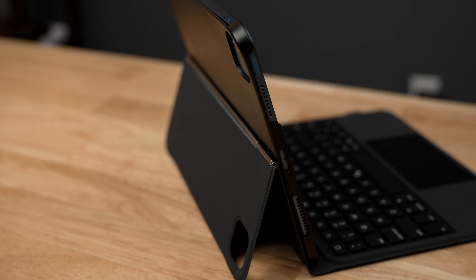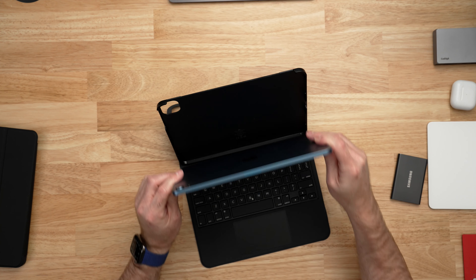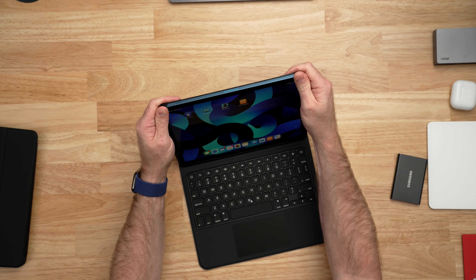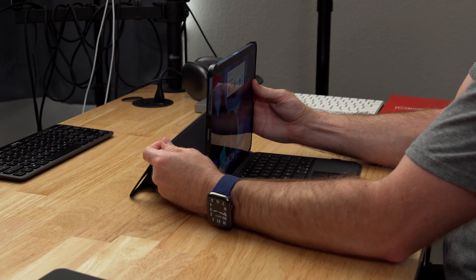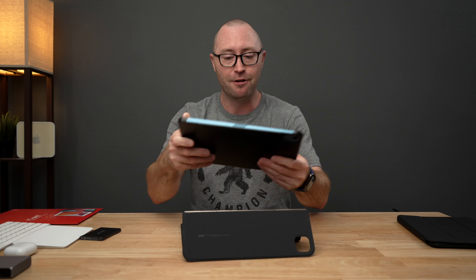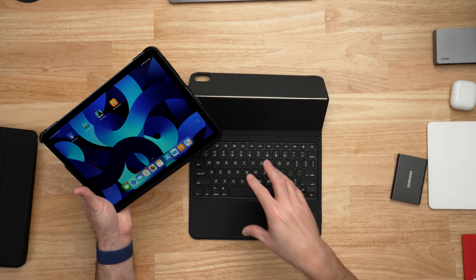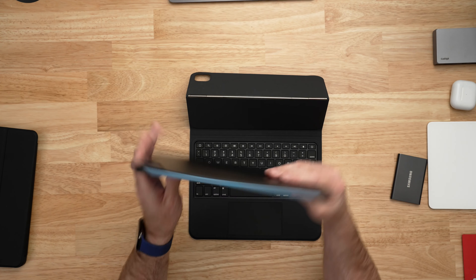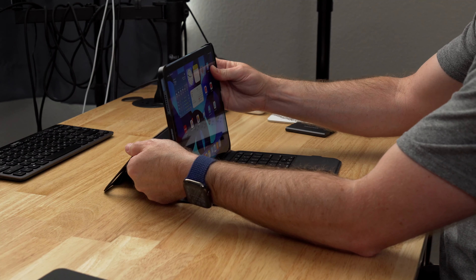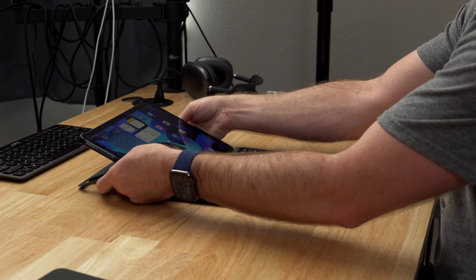If you want a keyboard case that won't break the bank, check out the ESR Ascend keyboard case. This case is a hybrid between the iPad Magic Keyboard and other third-party cases, but it's actually better in some ways. First, it has its own protective case which means you can detach the iPad from the keyboard and use it on the couch without losing protection from scratches and bumps.